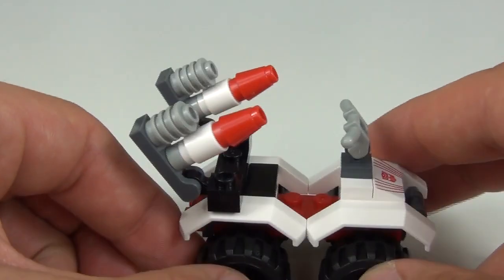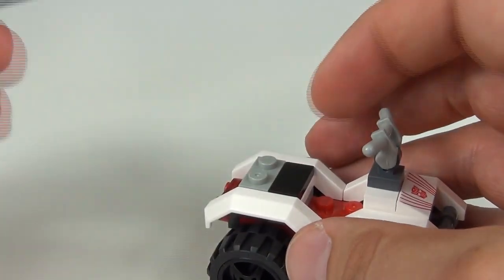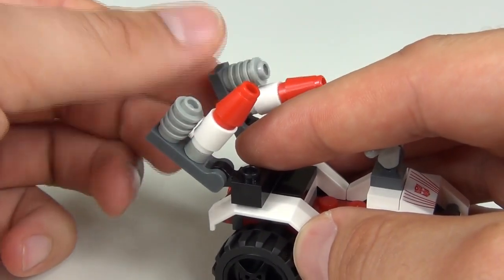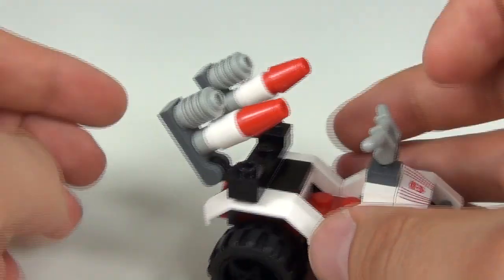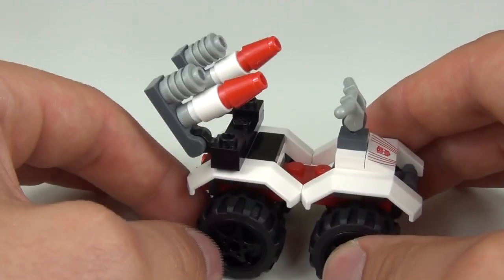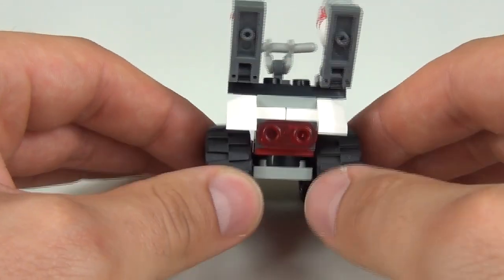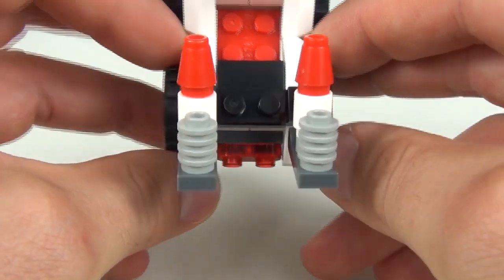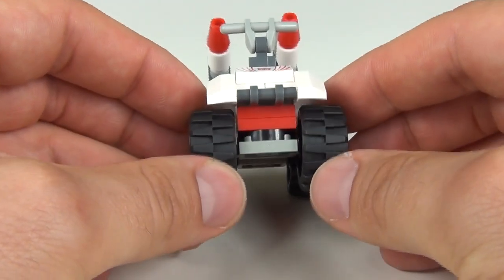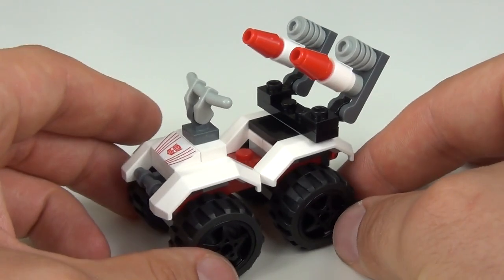To the back we have an armory which is a rocket firing system, and it is quite flimsy — it came straight off as it is only held on by a couple of studs. These do move so you can adjust your firing range, but they are not flick missiles unfortunately — they are just attached by studs. It would have been nice to have flick missiles on that. To the rear we also have a translucent piece added on for the brake lighting system, but there is no headlight system on the front — it would have been nice to have a couple of headlights.